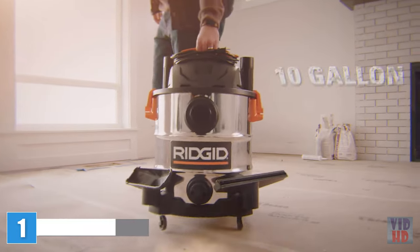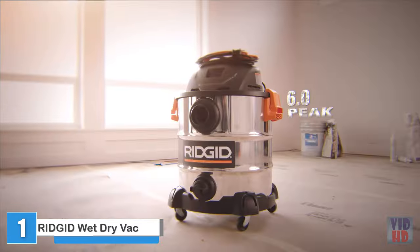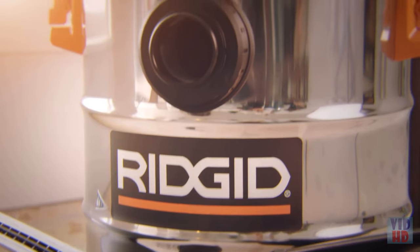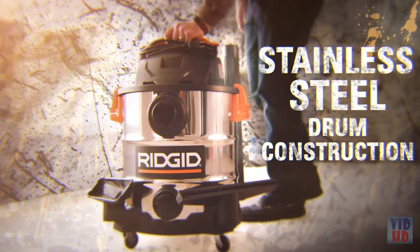Turn tough to easy with Ridgid's 10-gallon stainless steel wet-dry vac, designed to deliver. The 6.0 peak horsepower motor readily handles even the toughest cleanups. This powerful wet-dry vacuum meets the demands of pros, DIYers, and homeowners with its stainless steel drum construction.